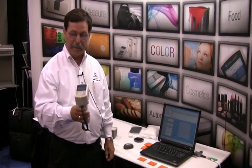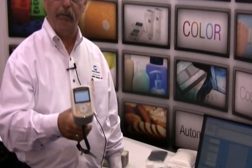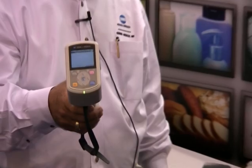Good morning. My name is Norm Demers. I'm a Senior Applications Engineer with Konica Minolta Sensing. Today we're going to demonstrate the new CM700 Portable Spectrometer, and what we're going to be showing you is a capability of communicating with the software via Bluetooth.